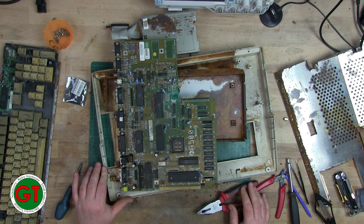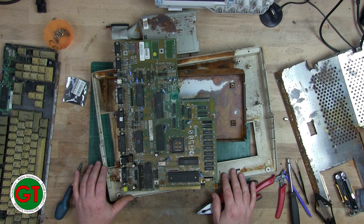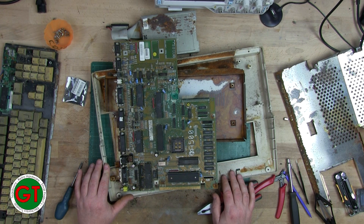If you liked this video, give me a thumbs up. Don't forget to subscribe and hit that bell icon to get notified. Leave a comment below whether you want to see me try to restore the board to its former glory, or whether I should just scrap it, cut my losses, and recover the custom chips. As always, thank you for watching.